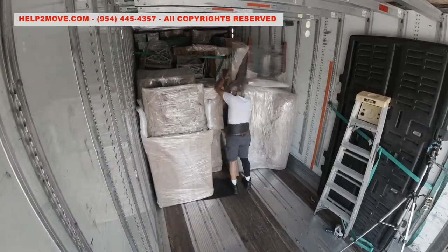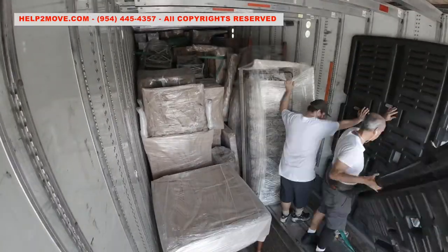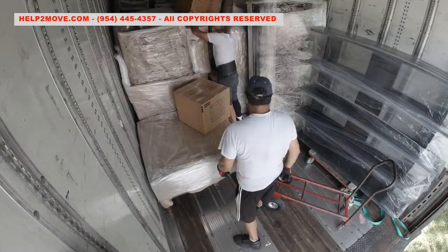The shrink wrap provides a lot of linkage between the furniture. This is very beneficial to keep the furniture together and steady.